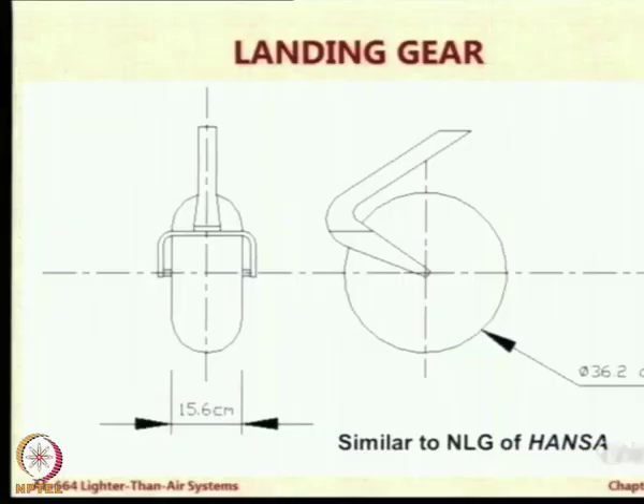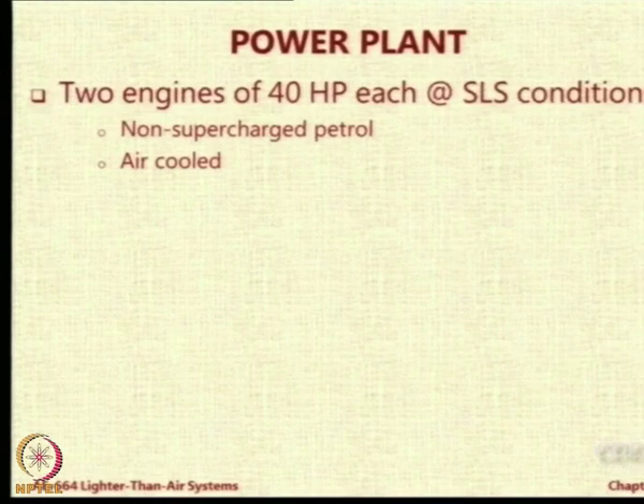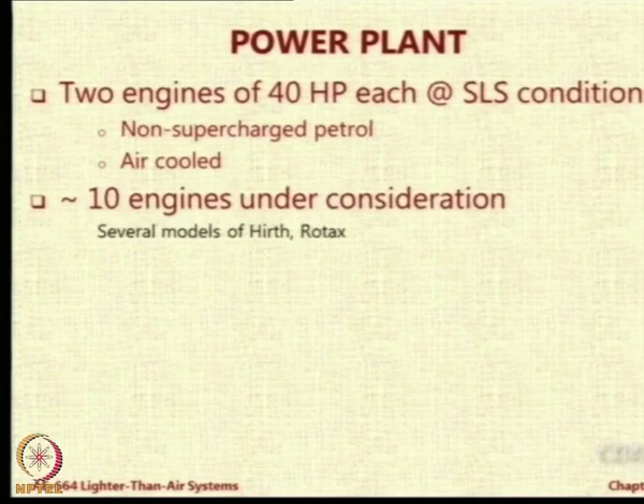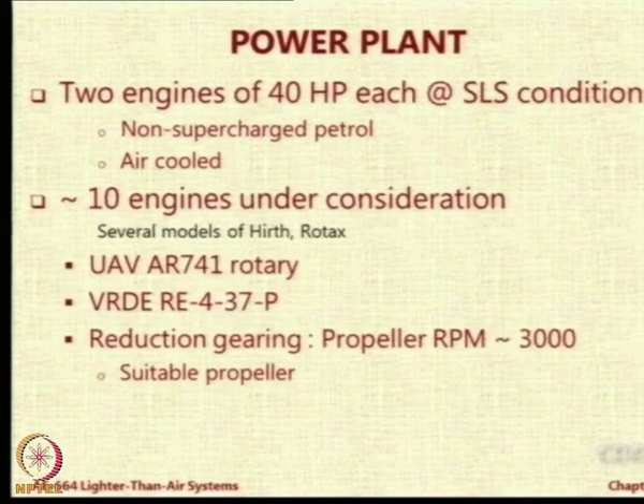For landing gear, we looked at an aircraft called the Hansa available with NAL, studied the landing gear, and found we can make a landing gear similar to that. These are the answers for the sizing of the stabilizer — just numbers. Then as I said, we went around and searched for engines which are available and cheap. We found around 10 engines and shortlisted some. One of them is available within India by the Vehicles R&D Establishment in Ahmednagar, 37 horsepower.